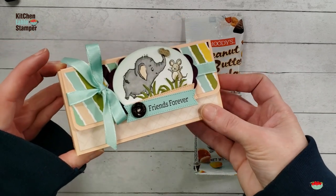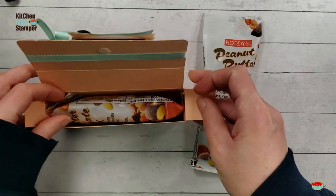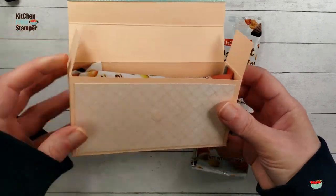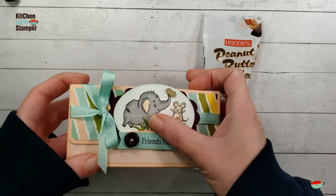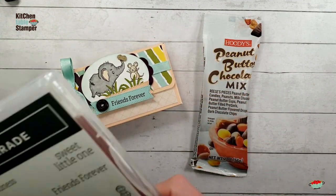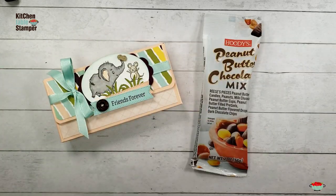They've added to their inventory at Costco these two-ounce packs, and I couldn't resist making a treat box for it. So we got this little velcro-close treat box — it fits one of these two-ounce packs of chocolate peanut butter mix — and I paired it up with the Elephant Parade bundle.